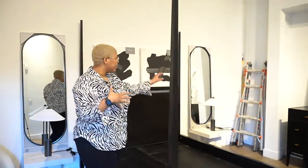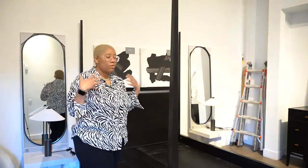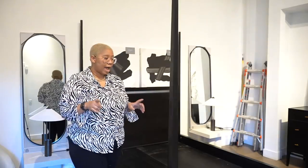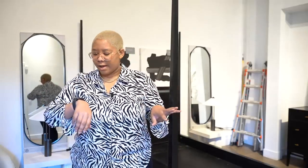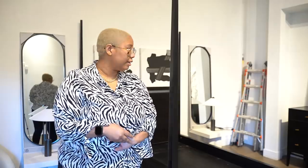Right now it definitely feels cluttered, but I have the ladder in here and all the stuff on this side, so once I clear out the room it'll make me feel a little bit better. My wife said, 'Kiva, definitely don't put the mattress down without me — you're going to hurt yourself.' And I said of course, babe, I'm not going to do it. And I'm still going to do it because I'm impatient and I just want to see what it's going to look like.